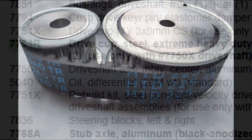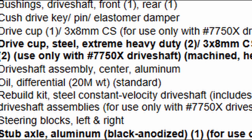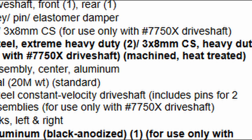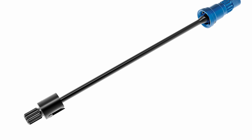One interesting thing I noted: Traxxas has a new part number listed for a drive cup upgrade, 7754R. This is not something we've seen before and it's not listed yet, but it looks like they are going to be offering an upgrade. The stock drive cups are the ones off the XMAX — they're not upgraded — but it looks like one will be available.